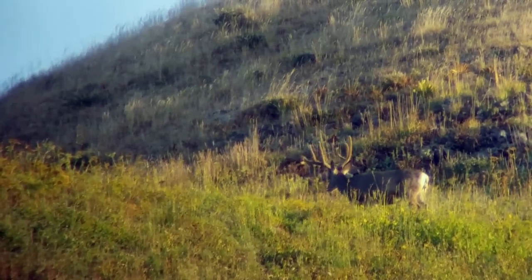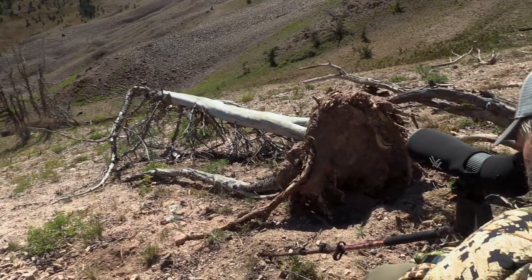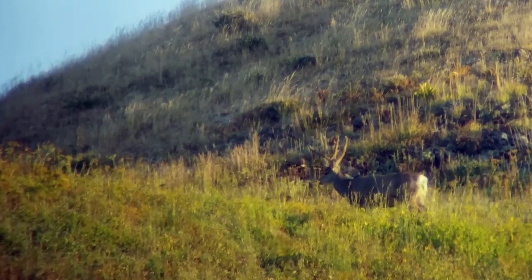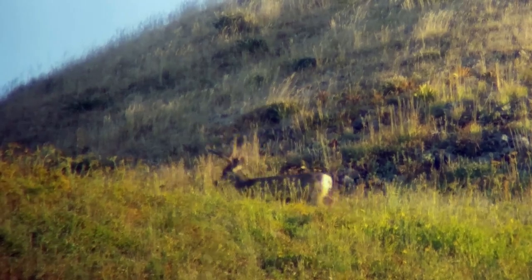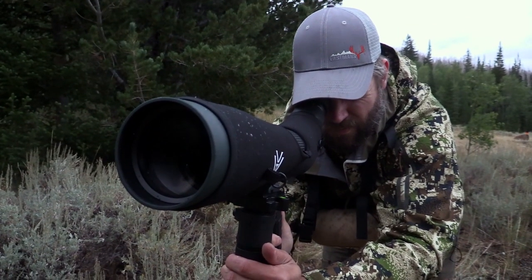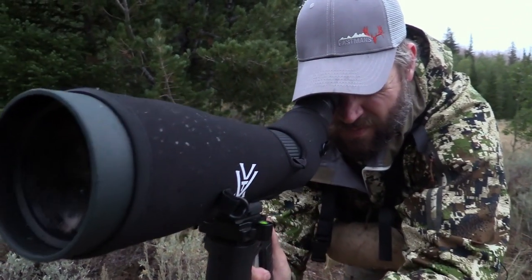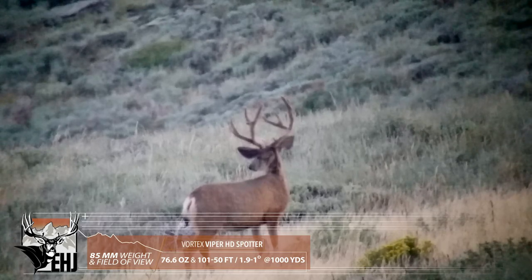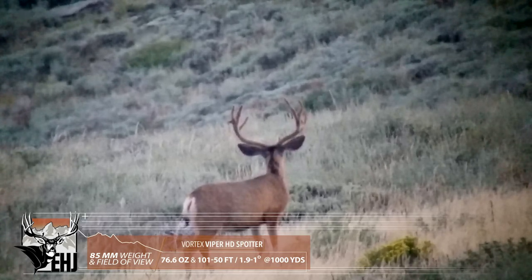Vortex is also conscious of situations where you've got the sun directly beside you. The sun shade allows you to still keep that mule deer in focus — the one you've been watching for months — letting you pattern him and reach out and touch him. That sun shade stops that edge-to-edge glare. You're looking at an 85mm objective, so you can really reach out and gather light with edge-to-edge quality, which is very important on a high country hunt.